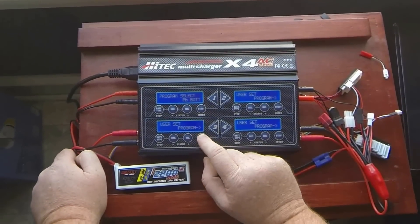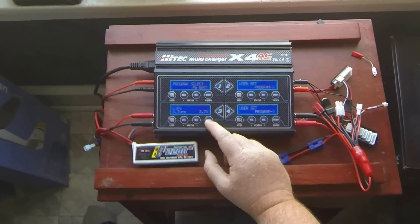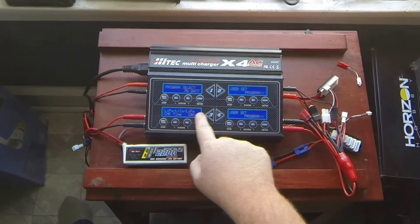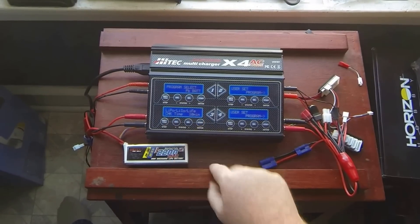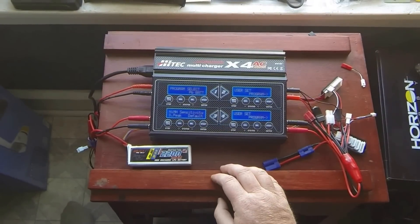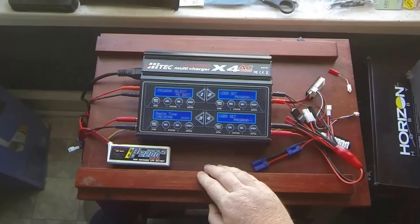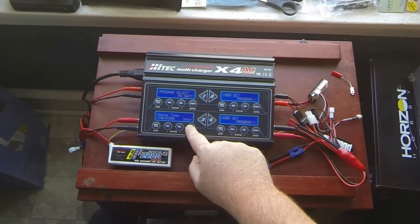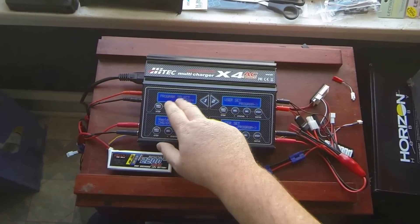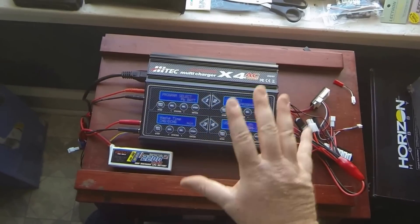Back to the programming menu. You have LiPo voltage type — average 3.7 — which I leave as is. Check time for lithium batteries is 10 minutes; I leave that as is. NiMH sensitivity is Delta Peak default — I leave that as is, same with NiCads. Waste time is the gap between charging and discharging; I haven't set it on this unit yet. Remember, all four charger units are separate — they each have different saves and loads, so just think of it as four separate chargers in one box.